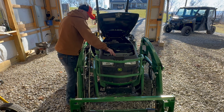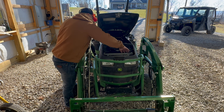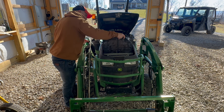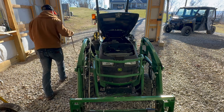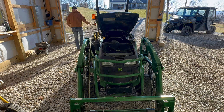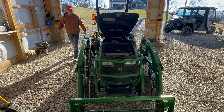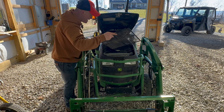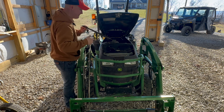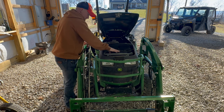This right here is the air filter — another thing you want to check, especially during the summertime if you're brush hogging or anything like that. You can see it's got quite a bit of gunk in there. We'll take it out and knock it off on the side, then throw it back in.